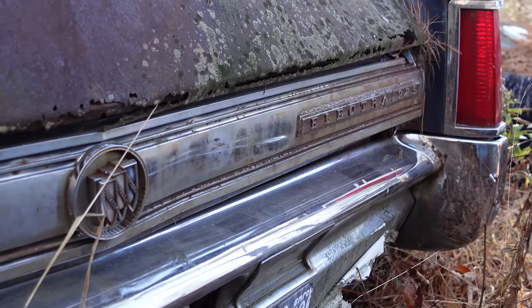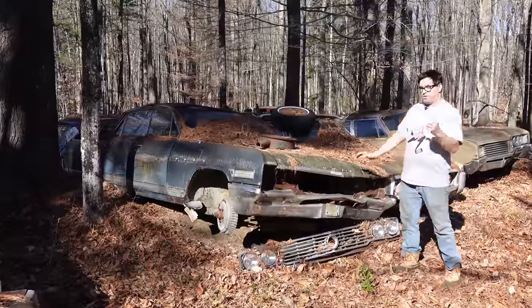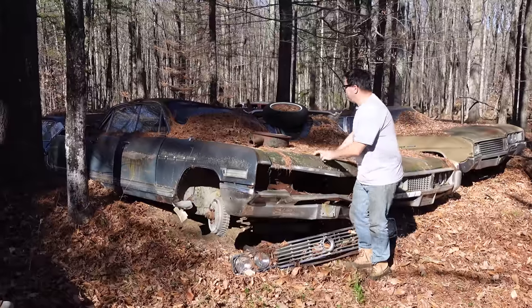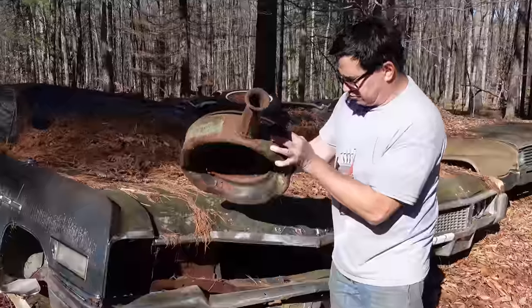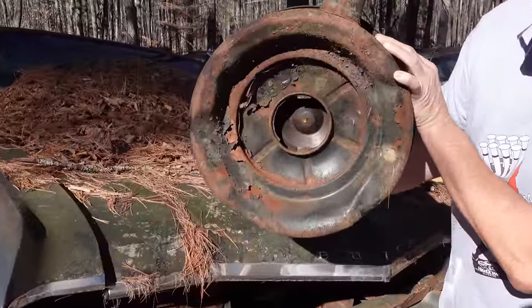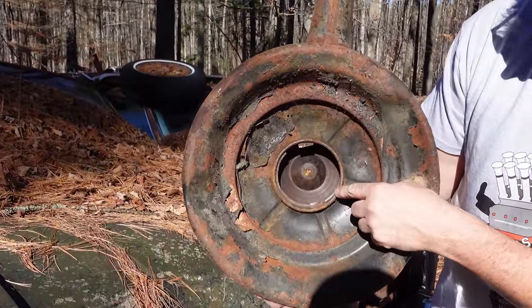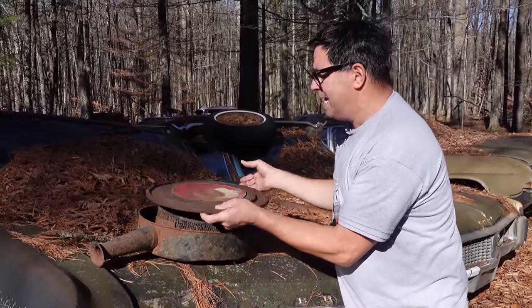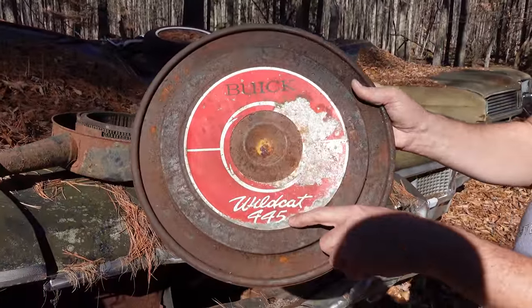Now, 1964 was the year that Buick made 425 cubic inches out of its 401. We see right here on the hood an air cleaner — it's round, has a single snorkel and a circular hole. So this one we know is sized for the Carter AFB four-barrel carburetor on top of the 425 under the hood. If you look at the graphic, it says Wildcat 445. What's that about? This is 425 cubic inches.